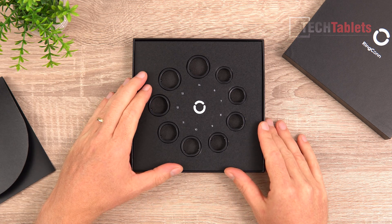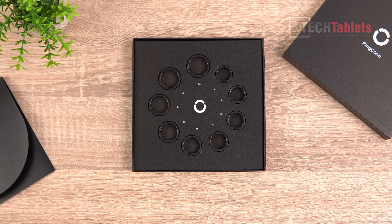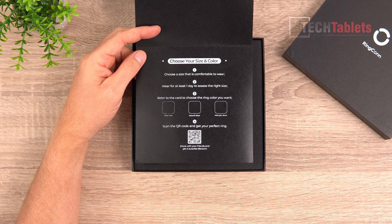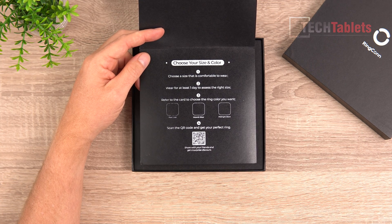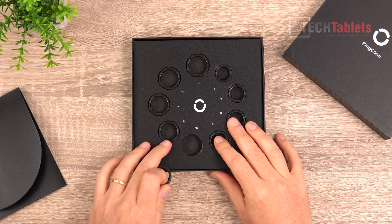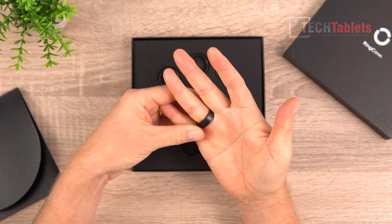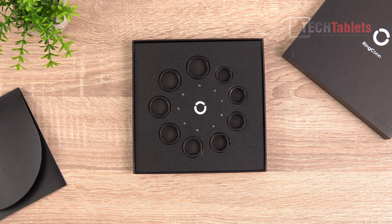The first thing Ring Con sent out was a sizing kit with nine different sizes, going from a quite large size right down to a very small size - number six. The leaflet states to choose a fit that's comfortable and test it for at least one day to assess whether it's too tight or too loose. Colors available are pure gold, moonlit silver, and midnight black. I found number 10 worked best - number 11 was sometimes a little too loose, which you don't want, especially if you went swimming with it given its IP68 water resistance.